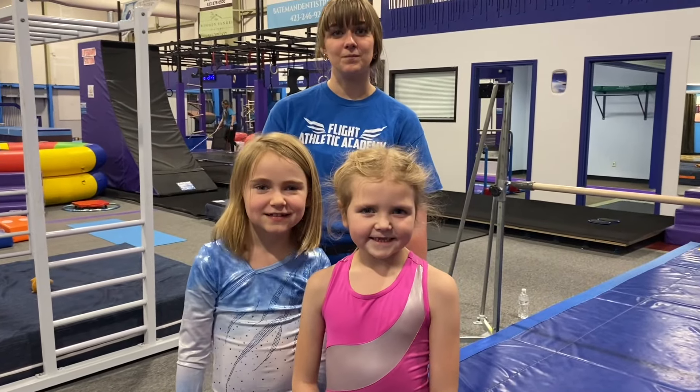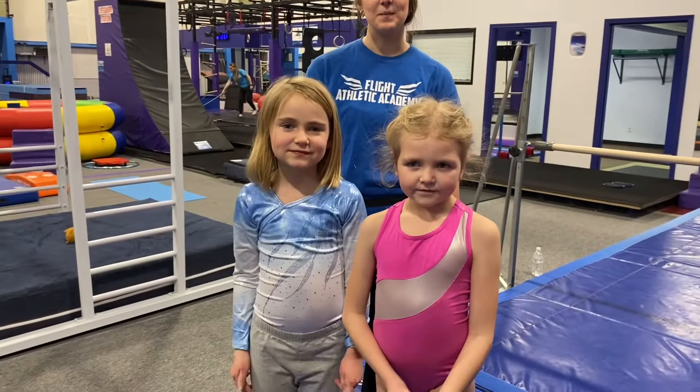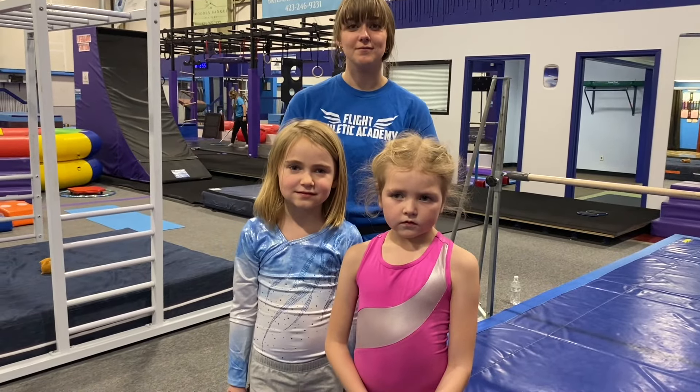Hey guys, it's Coach Victoria here. I've got some friends with me and Coach Samara. We are going to be showing you guys a closer look at what we are working on in our recreational classes on bars.